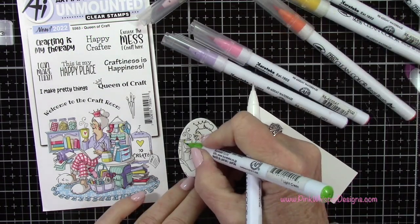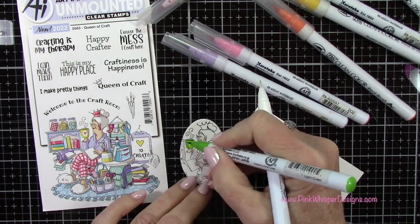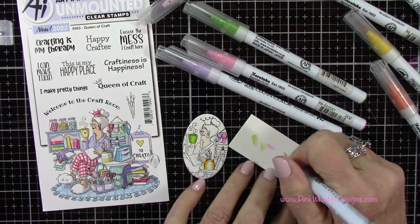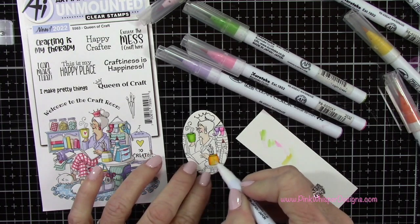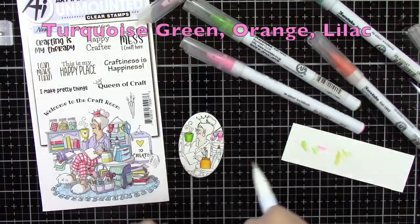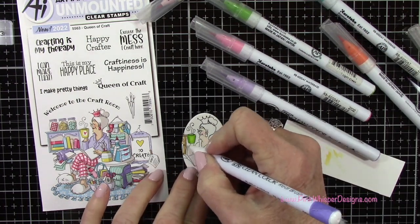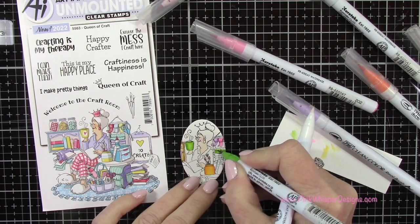As we go along, the colors are listed in the upper left-hand corner. I'm using the Zig Clean Color Real Brush pens, which are water-based, and using the blender pen for blending. I'm adding yellow and orange for a little shadowing and pulling those colors toward the center. Here I've got turquoise green, orange, and lilac, then switching to beige. A little later in the coloring I'll stop putting colors up there once I start repeating them, so when you don't see colors listed anymore, it's just a repeat of one already used.